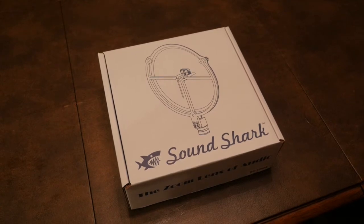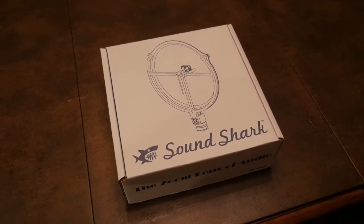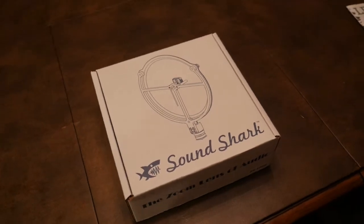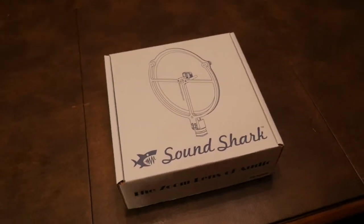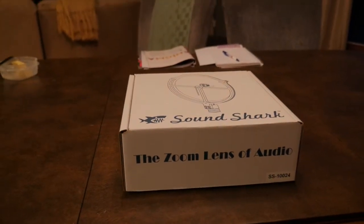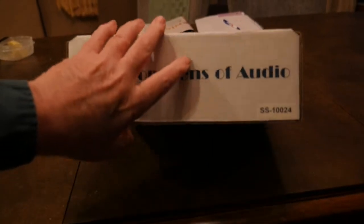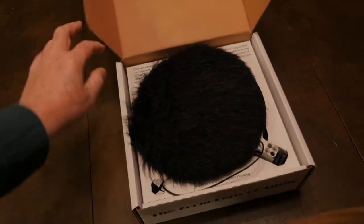Look what came in the mail. You say, what is a SoundShark? The SoundShark is a parabolic disc and it's used for audio. As it says, a zoom lens for audio. And there is the SoundShark.